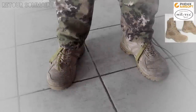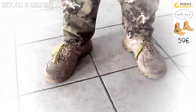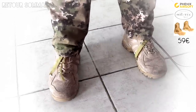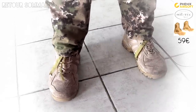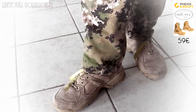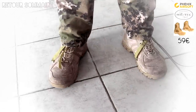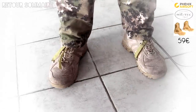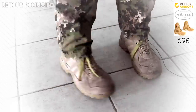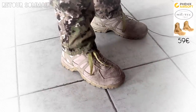Pour les chaussures, j'ai bien entendu souhaité prendre quelque chose de correct : des simili-rangers, car vu notre activité, jouer en basket est tout suicidaire, je trouve. J'ai pris ces Rangers Gen 2 de chez Miltec, que j'ai achetées chez Phoenix Airsoft pour 60 euros. Ma paire a environ 3-4 ans maintenant et comme vous pouvez le voir, elles tiennent plutôt bien dans le temps.